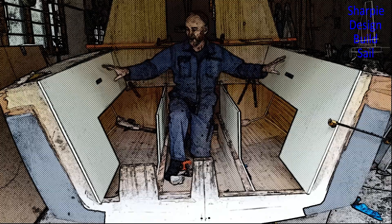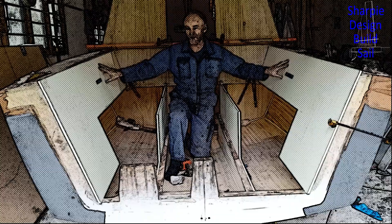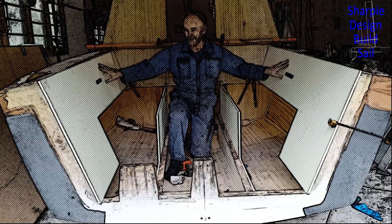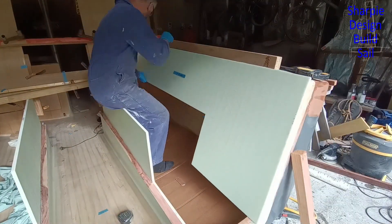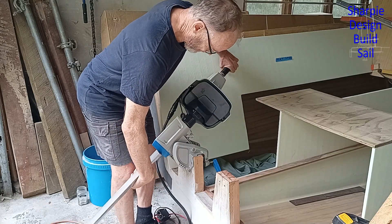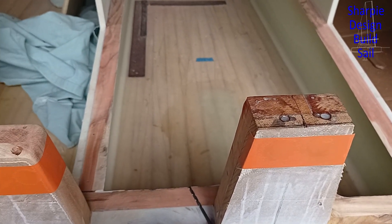Welcome to my video on the designing, building, and eventually the sailing of my seven meter sharpie. In this video I make and install some more panels, I check the outboard setup requirements, and I push some of the horizontal holes in the transom.